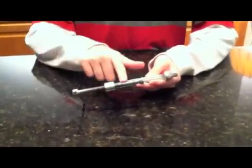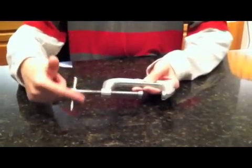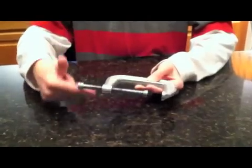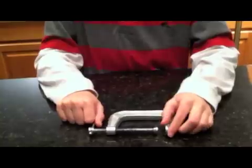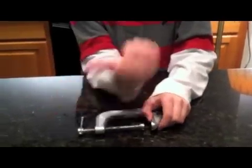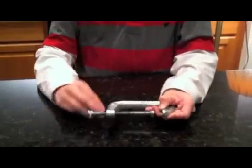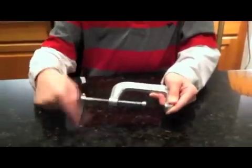You have screwed a bolt into a nut. The right hand rule also applies to something as simple as a clamp. Point your thumb in the direction that you want the clamp to go — in this case, if you want to close it, you want this part to go in. Curl your fingers and twist. Notice that it is closing. Now that you have closed it, you need to open it — point your thumb in the direction you want it to go, in this case out, curl your fingers, and twist in this direction. Notice that it is opening.